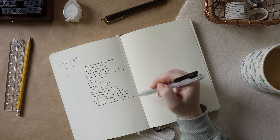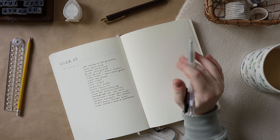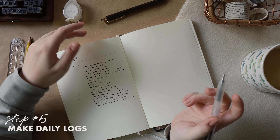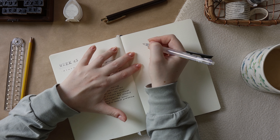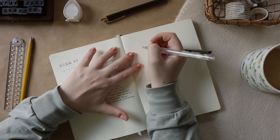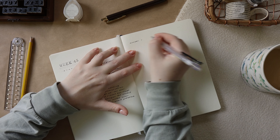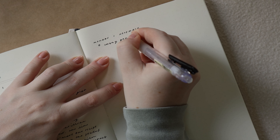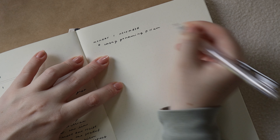Usually if I can't think of anything else and I've checked all my bases, I'll just move on to my daily log and update the list as things come to me. For the daily log, what I do is make a title which is the day or date, and then I just go in and rapid log the day.